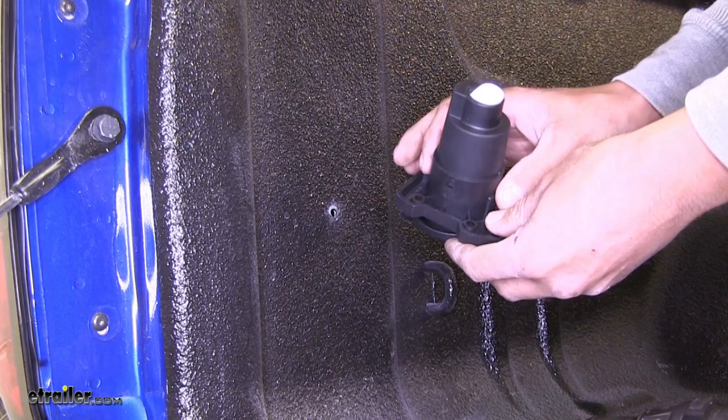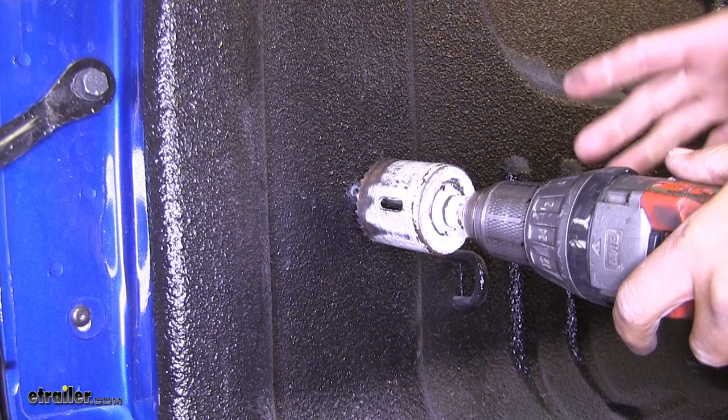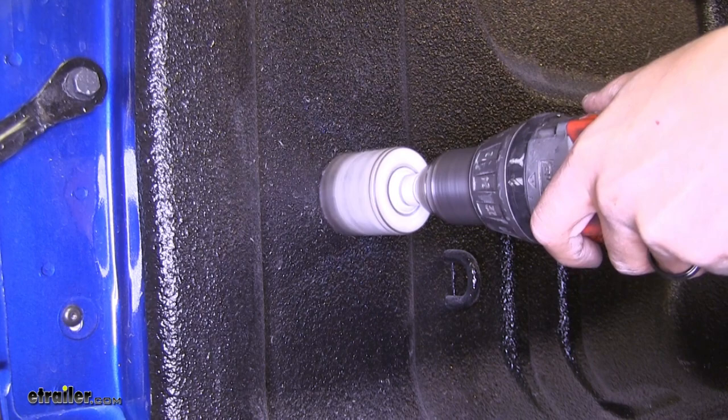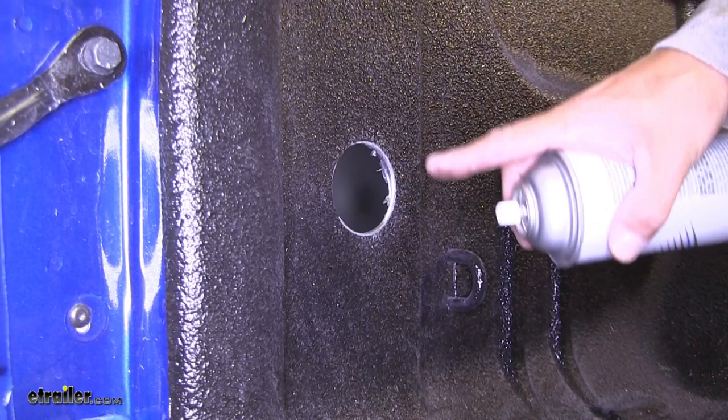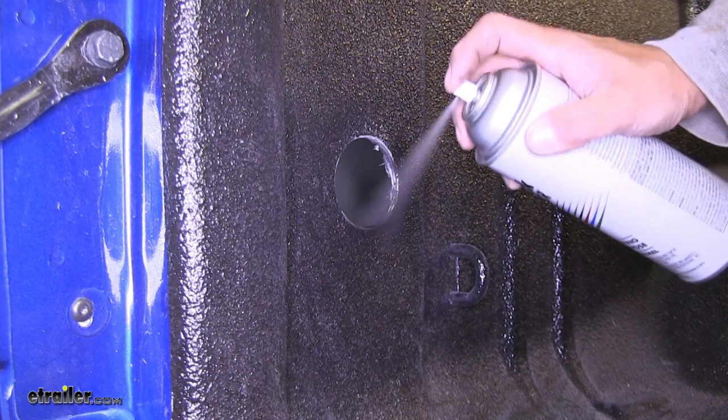Now again, you want to be extra careful. You want to try to get it as stable as possible and when you're cutting with a hole saw you're going to want to use high speed and low pressure. Now it's never a good idea to leave exposed metal on your truck so we're going to take a little bit of spray paint and I'm going to spray the inside of the hole I just cut.